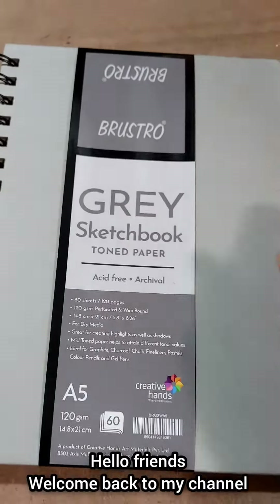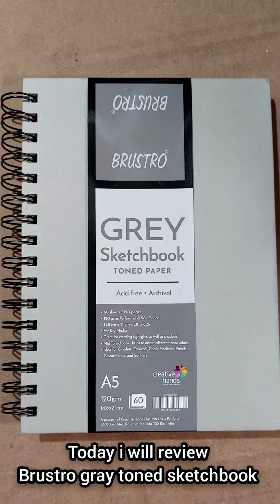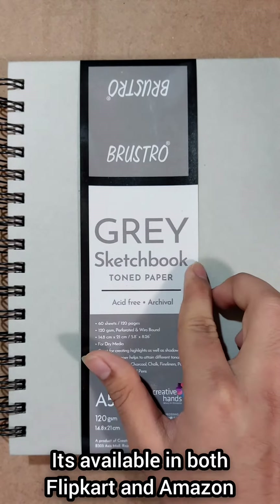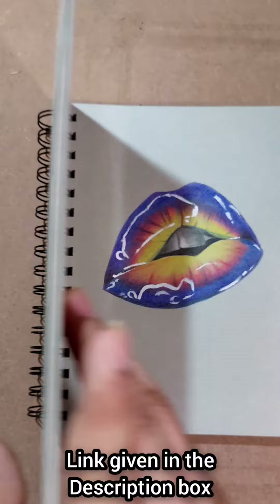Hello friends, welcome back to my channel. Today we will review the Brewstore Great Tone Sketchbook. This is a Brewstore brand which you can find on Amazon and Flipkart — I will link it in the description box for you to check out.